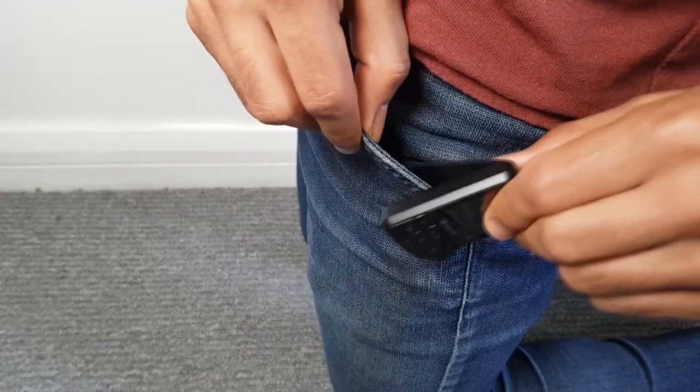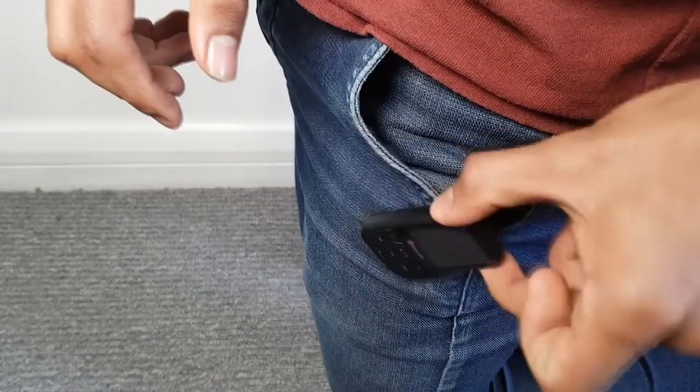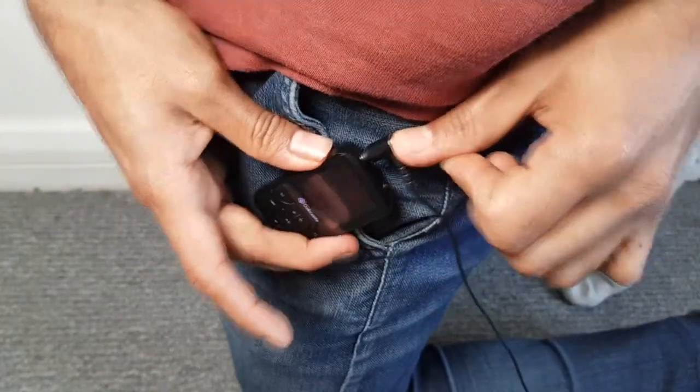The form factor and the clip make it really well suited to workout-type activities like walking and running. It's very easy to clip onto your pocket or waistband and it stays very secure while you're working out. They've also handily put the audio jack on the top so that wires stay out of the way as well.